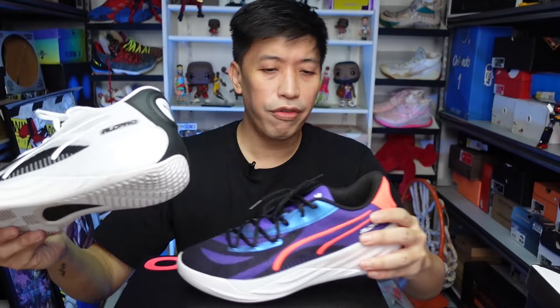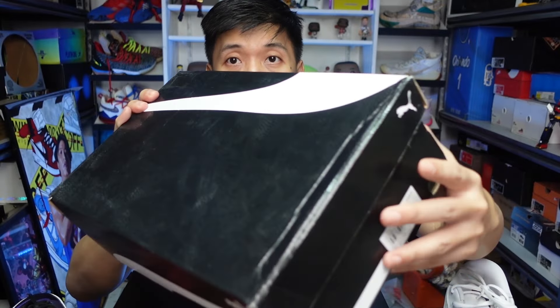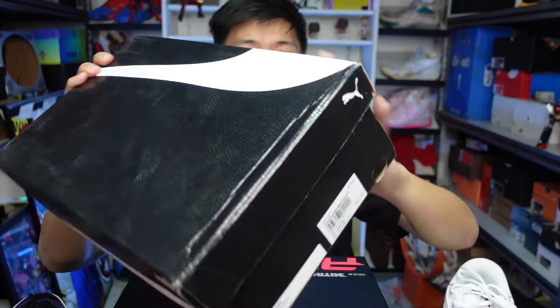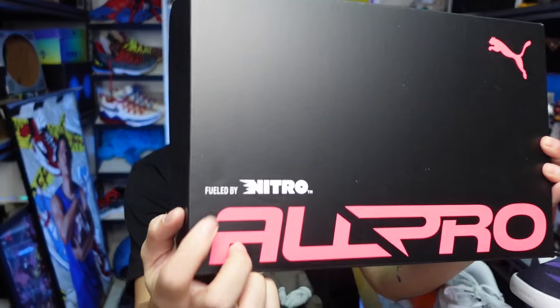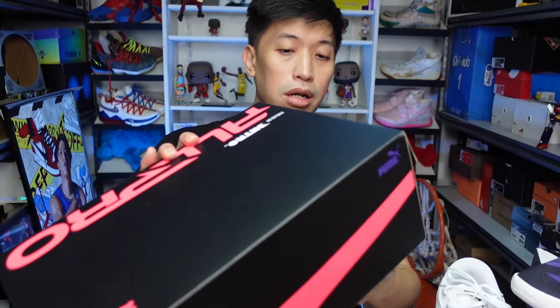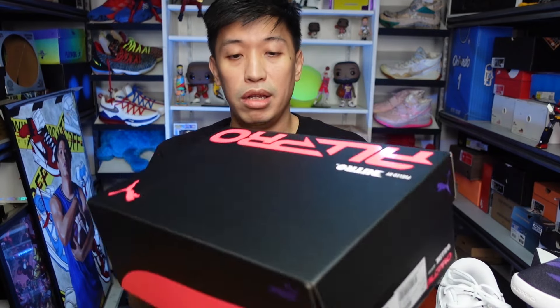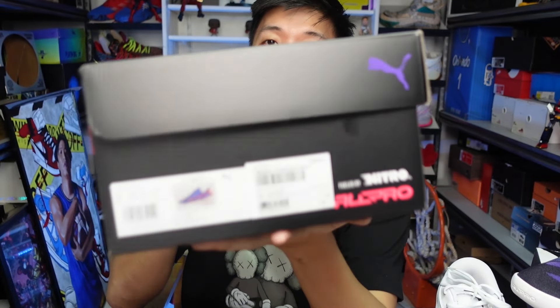The only difference I can see in the packaging between the two: the previous one came with the traditional Puma box, which has a nice ball texture to it in black and white. But with the new revamped box of the All-Pro Nitro, it has 'All-Pro' and 'Nitro' on top, and the box has this purple-themed violet colorway, which is dope. They really made this one extra special for this collection, including the box.